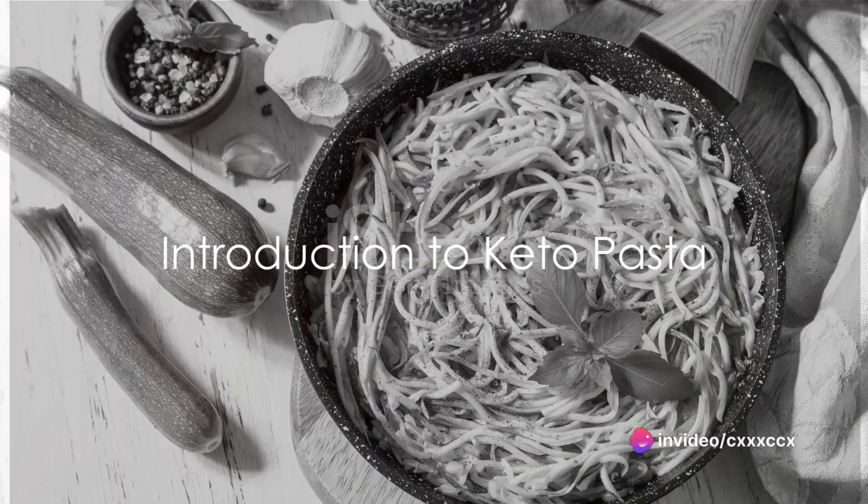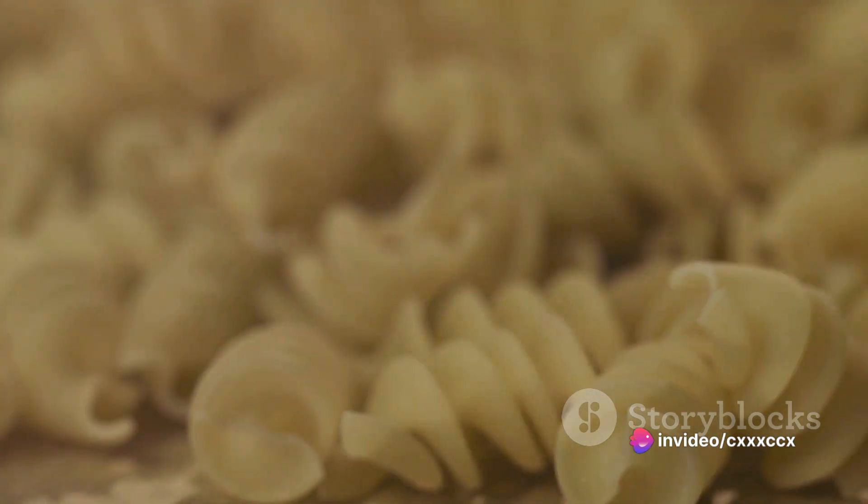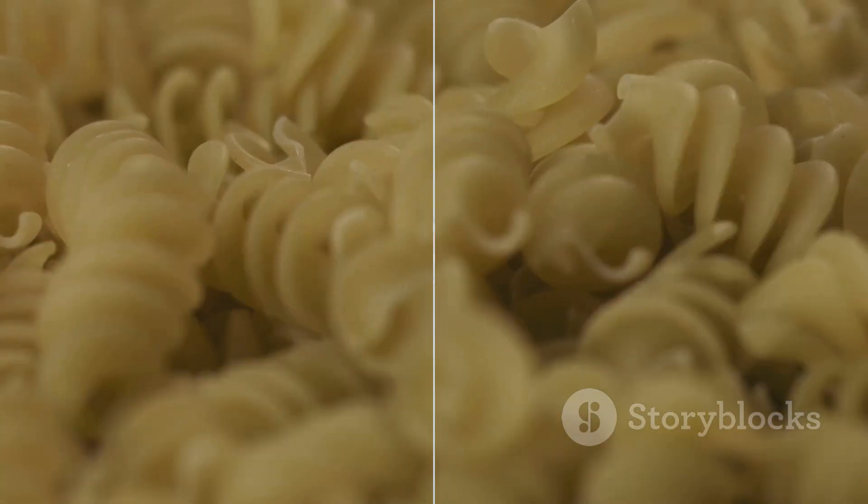Ever wondered about the magic behind keto pasta? Dived into the depths of your culinary curiosity to uncover how to create this low-carb wonder? Well, wonder no more. Today we unravel the mystery of making keto pasta from scratch.